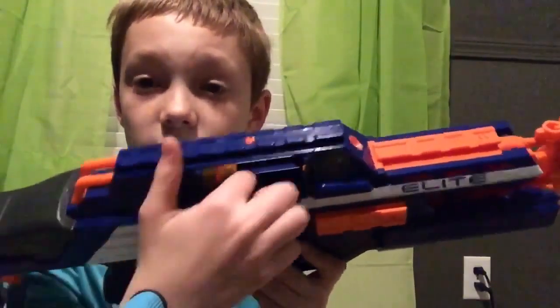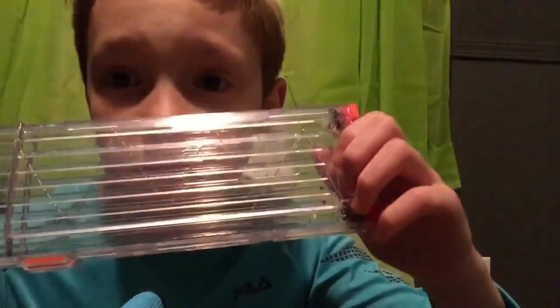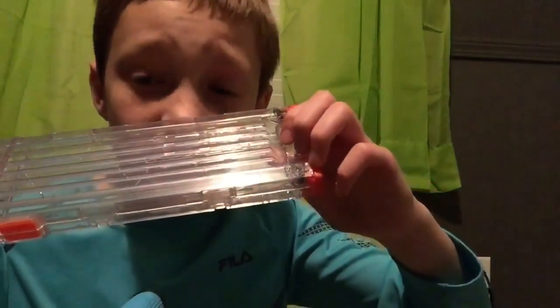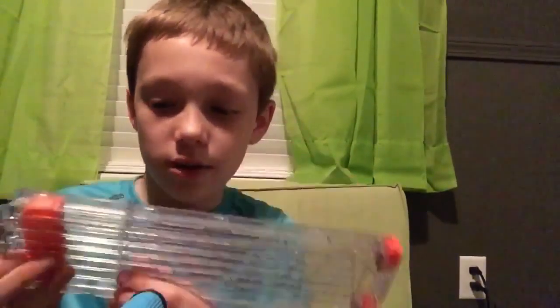It does have a jam door right there so you can see your darts. Now let's get into the magazine. It does come with 18 darts. This is a huge magazine — like I said, it's bigger than my face. This is an 18-round magazine, and if you look in the sunlight you can kind of see it says 18. It does have these rubber bumpers on it — because if you were in a Nerf war and you dropped the magazine, the rubber would hit the floor instead of the plastic, so it wouldn't dent your floor or mark up the magazine.